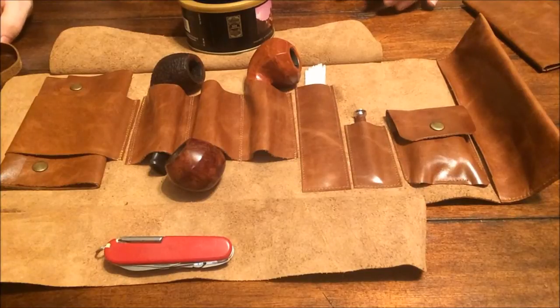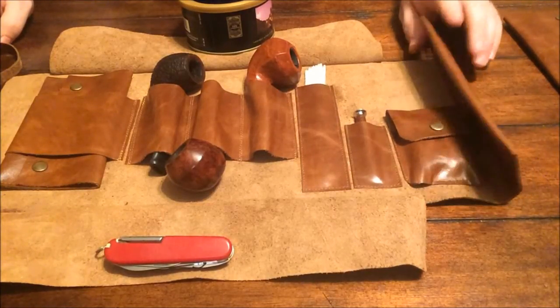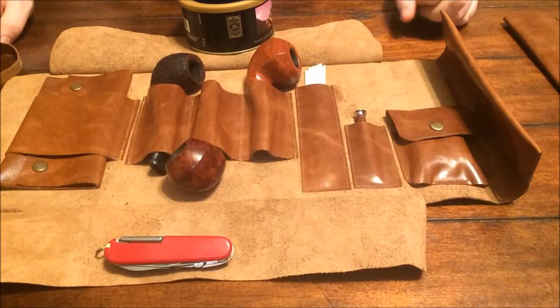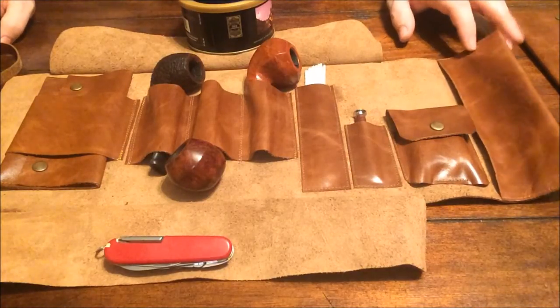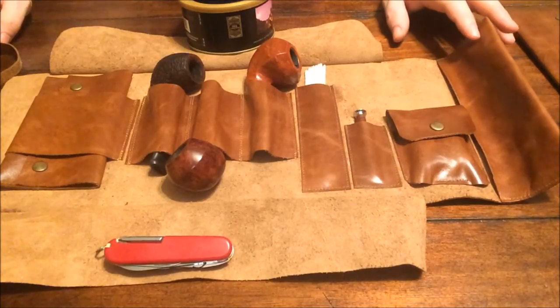Hey peoples, Briarfan here coming at you with a pipe roll review. I purchased this pipe roll on Etsy through Shaman Leathers — if you get a chance go check him out, I'll put his web address down in the description box. As you can see, this pipe roll is made of leather, it's handmade, and I'm going to go through some of the features.